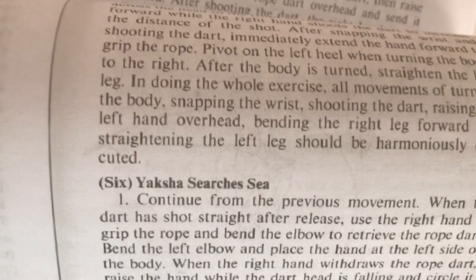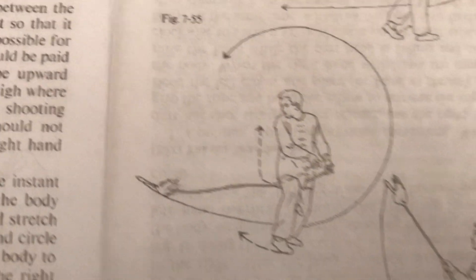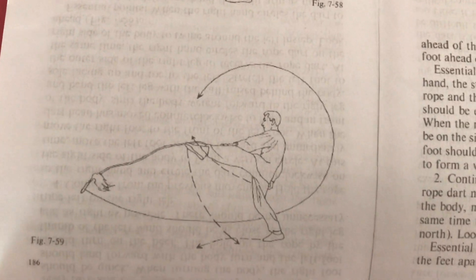According to the book, the entrance and exit of prodigal kicks ball are on the same side. Now take Yaksha searches C - we can see in these illustrations that the rope dart is clearly wrapping the lead thigh in a closed loop, but they are clearly shooting the dart with their anchor foot, or anchor side.